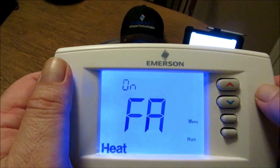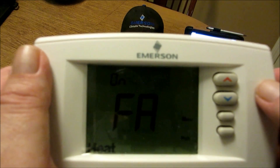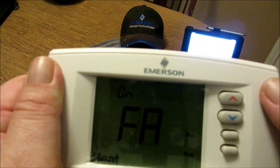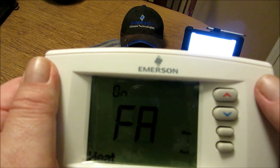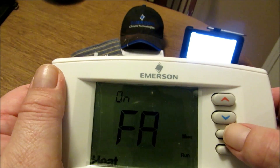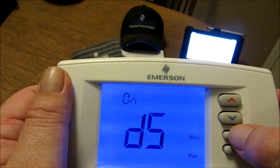This takes us to fifteen and sixteen: select fast second stage on or off. In run mode with the fast heat feature enabled (FA), if the heat set point temperature is manually raised by 3 degrees Fahrenheit or more above actual temperature, the second stage will energize immediately. With FA off, the second stage will not energize until the set point is 1 degree Fahrenheit or more above actual temperature for more than 10 minutes. The fast cool feature provides the same control when the set point is lowered. Next: select daylight savings time — we'll go ahead and select that and lock it in.